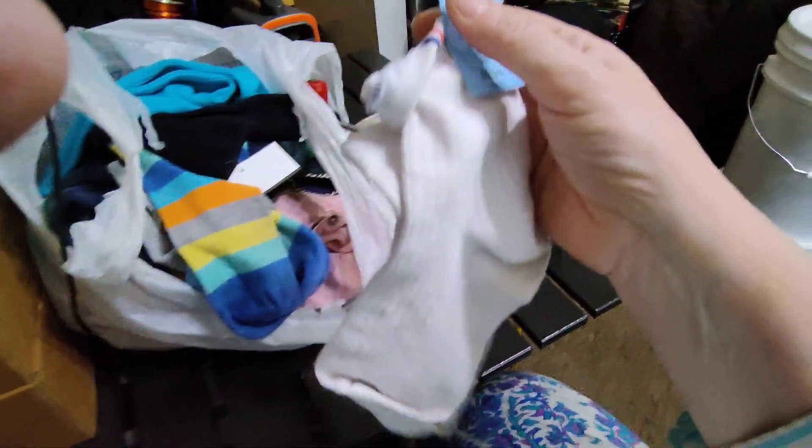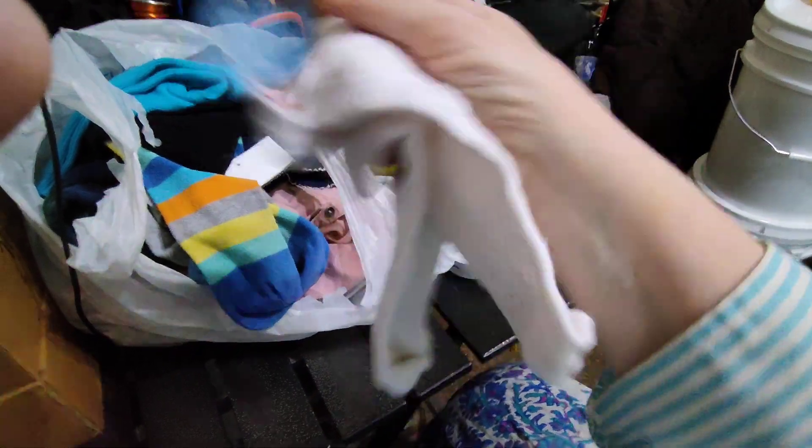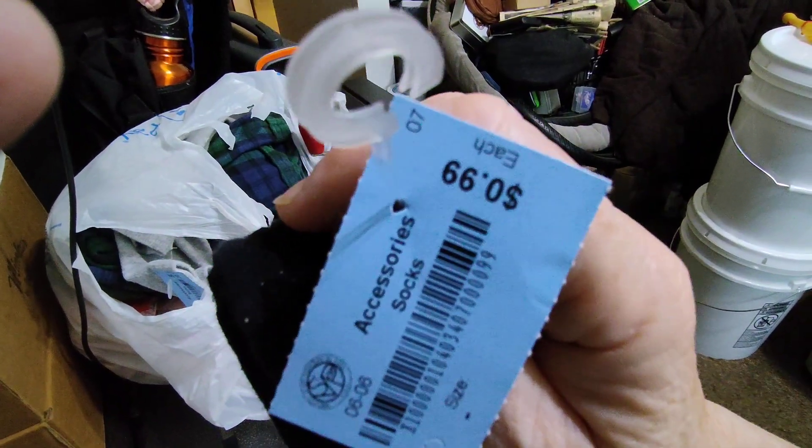I'm getting to the socks. A lot of my socks have been wearing out because I've had them for a while — they're just really cheap crap. So $0.99 for each pair of socks. These multi-color ones — why not? And then I did pick up a pair of the lightweight black with the gold toe. Then just some plain gray.